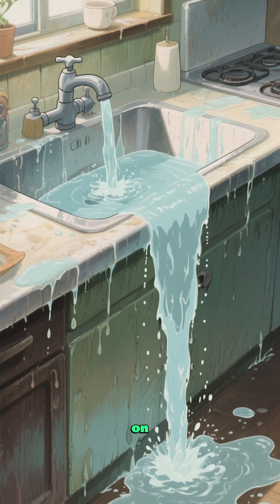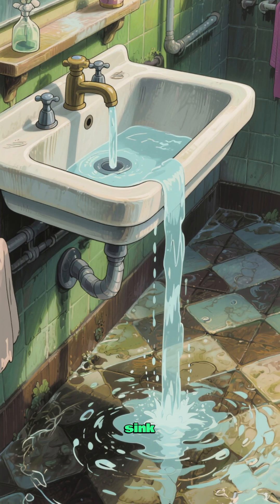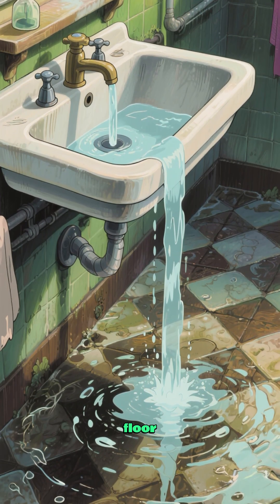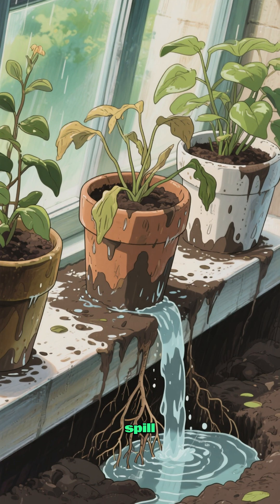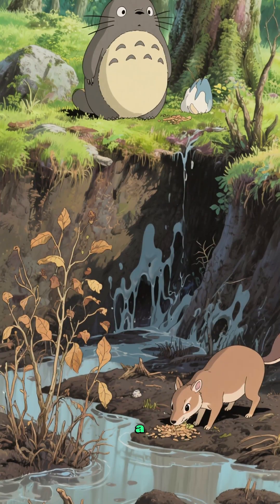But when you leave it on, that water goes everywhere. It runs down the sink and onto the floor. And if you're not careful, it can even spill onto your plants and make them soggy. And here's why that's a bad thing.